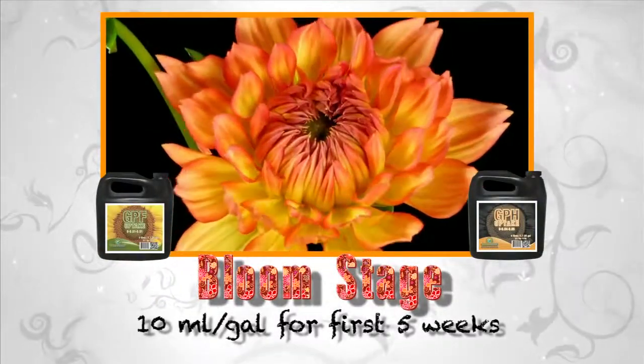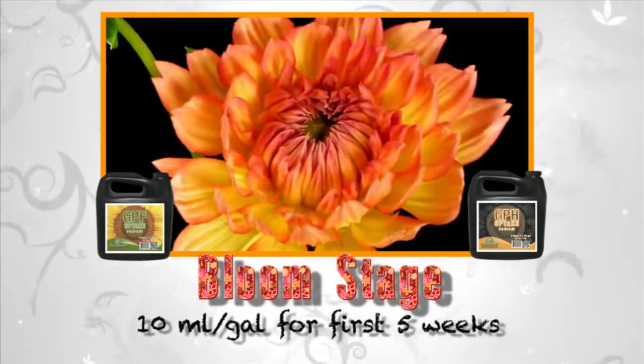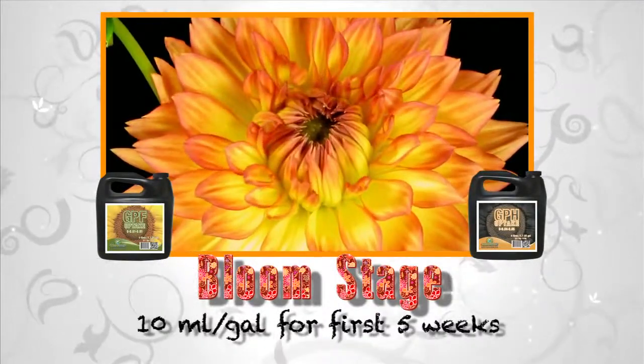In the bloom stage, use 10 milliliters per gallon for the first five weeks, then discontinue use.